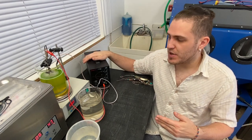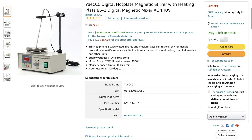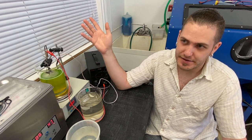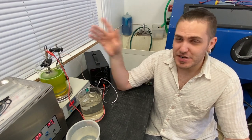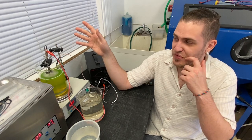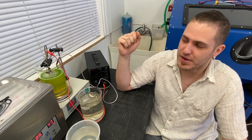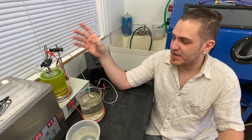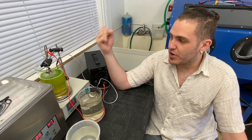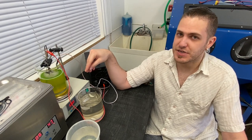Moving on, we also have this little contraption — it's a lab-grade, temperature-controlled magnetic mixing machine. We did a little unboxing video about that, also found on Amazon. Essentially what this tool does is agitate the solution with a little magnetic stirrer, and it can also simultaneously heat it using the temperature-controlled gauge at the bottom.